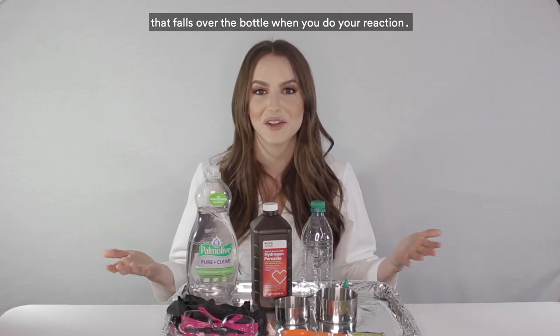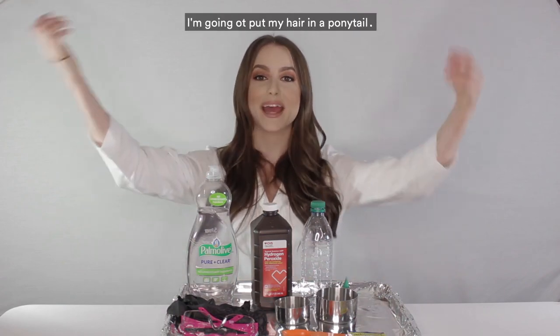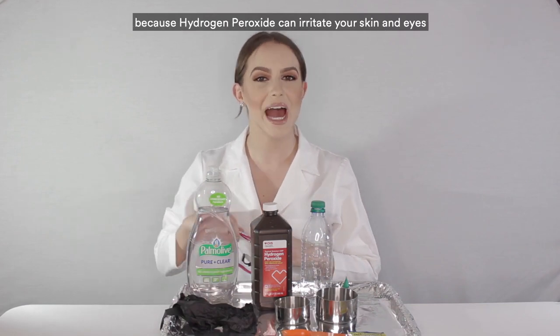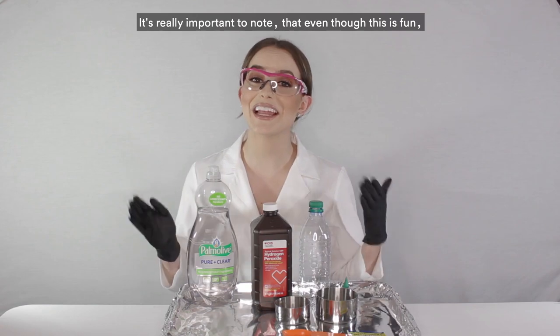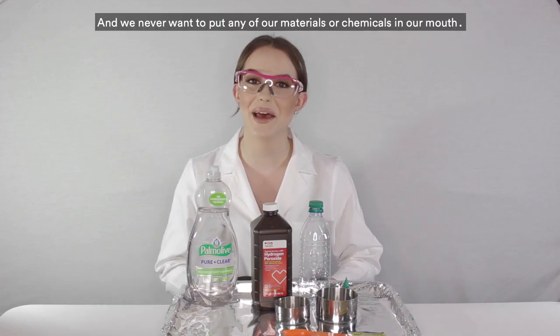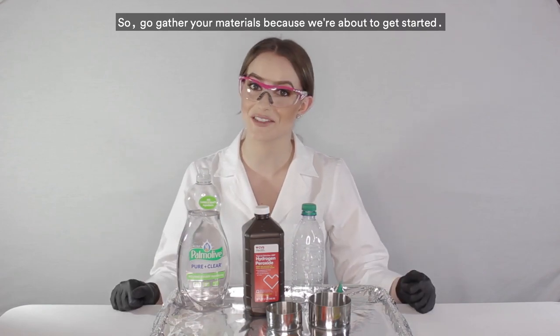You'll also need a pair of safety glasses and gloves, and it's a good idea to get a covered tray to collect any foam that falls over the bottle. Before getting started, put your hair back and put on your safety glasses and gloves, because hydrogen peroxide can irritate your skin and eyes. And remember — even though it's called elephant's toothpaste, it isn't really toothpaste, so never put any of the materials or chemicals in your mouth.